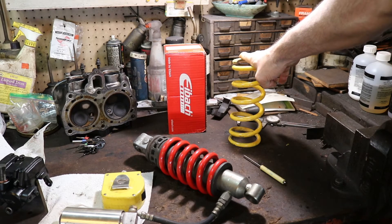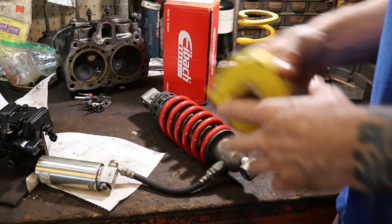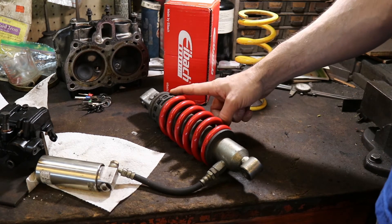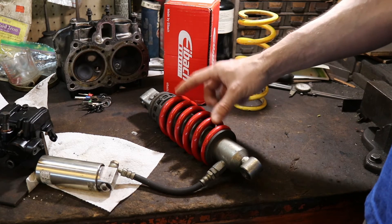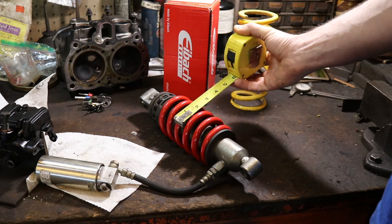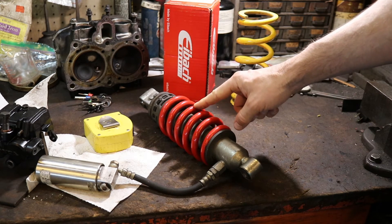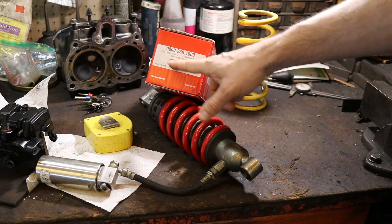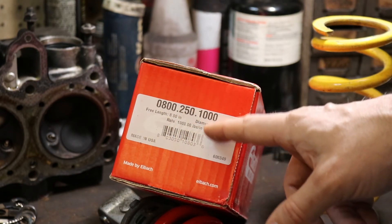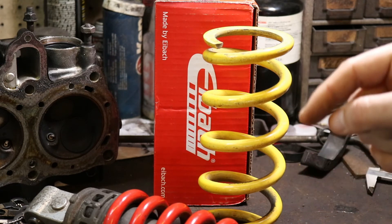The spring rate was kind of an educated guess. For example, on this other shock here, the spring measures about 5.5 inches compressed on the shock, so it's probably a 6-inch spring — I won't know for sure until I take it off. The width looks like about 2.25 or 2.5 inches. So I'd search the format: 0.600 for 6 inches, 2.25 for 2.25 inches, and whatever spring rate I need. One company that does this specifically for motorcycles is Racetech — I'll link their website in the description.